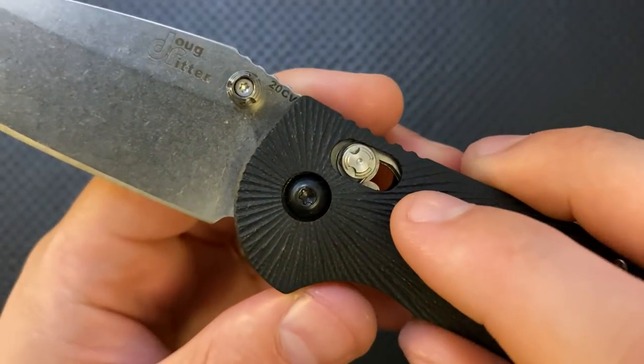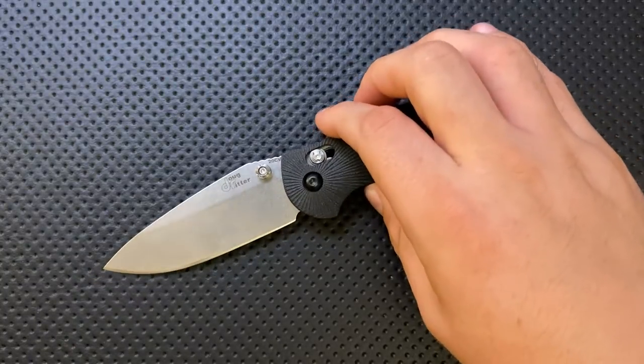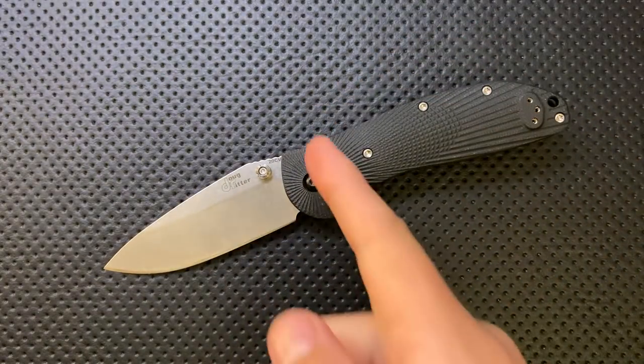I will probably refer to this mistakenly as the Axis Lock. Of course, the Axis Lock is a trademark term from Benchmade Knife Company. This is the Able Lock.